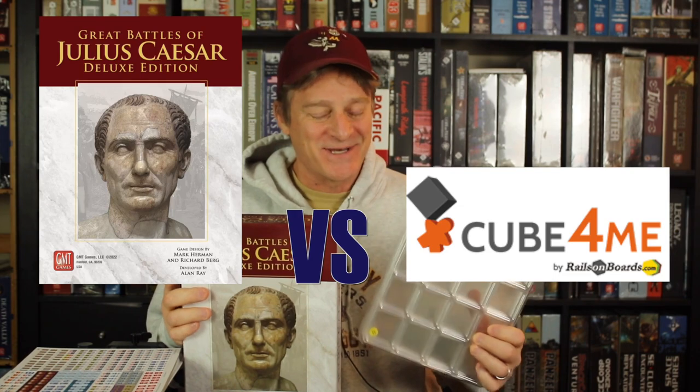Hi everybody, I'm Zilla Blitz, and welcome. Today we have a showdown: Julius Caesar, the Great Battles of Julius Caesar, versus the Cube4Me storage solution.